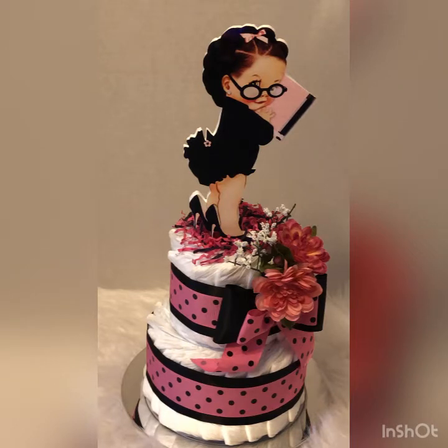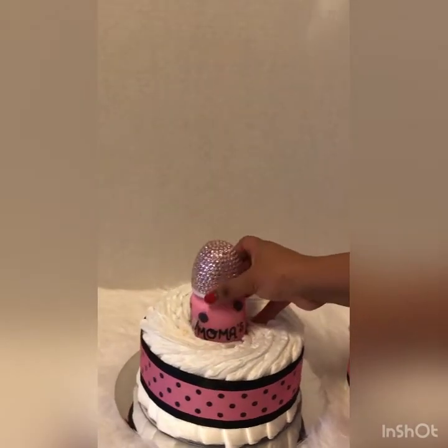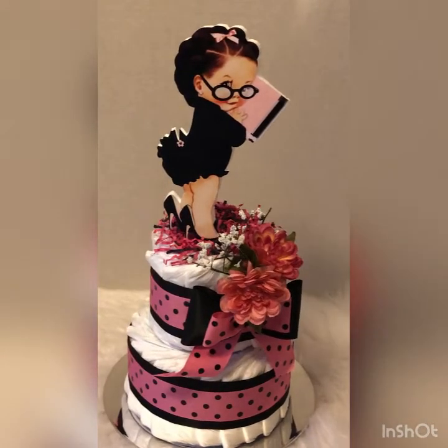Let me tell you about my all-time favorite baby gift: a diaper cake. But this is not your ordinary diaper cake — this is a baby bottle filling diaper cake. In this video I'm going to show you step by step how to make and create this two-tiered baby bottle filling diaper cake. When you lift up the first tier it will reveal a matching baby bottle — just like that. With that said, let's get it!